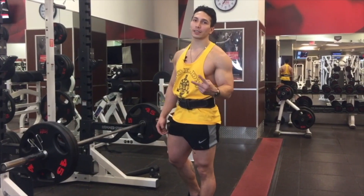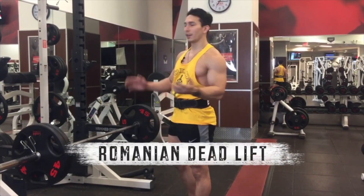Hello YouTube. We're going to do the second exercise. This is a Romanian deadlift. Are you ready for this?